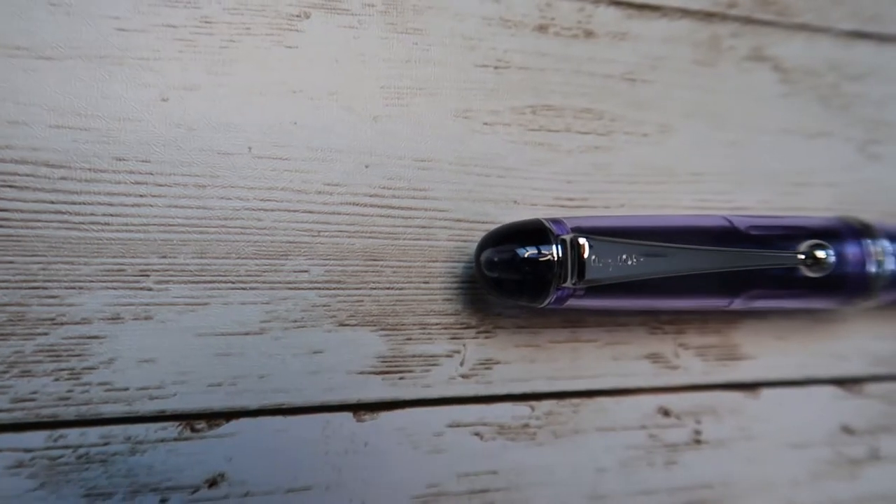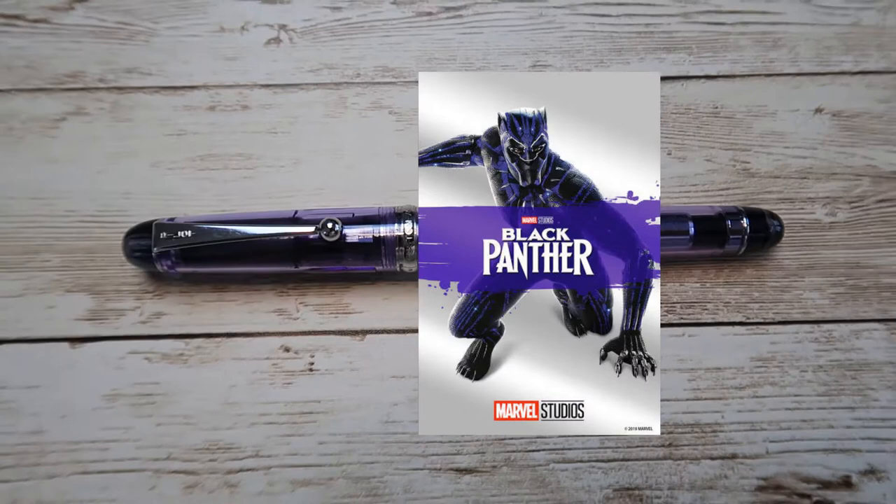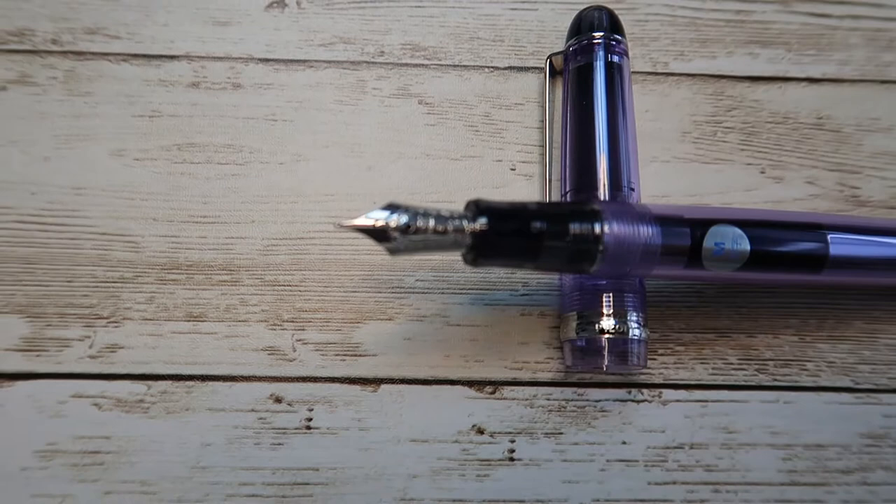What's going on YouTube? Welcome back to the channel, it's Camdorian. This is the beautiful Pilot Custom 74 in violet. This pen really reminds me of Black Panther's suit with the purple and the violet and the black. You know, if Black Panther had to write a law or some kind of decree for Wakanda, this is the pen he would use.